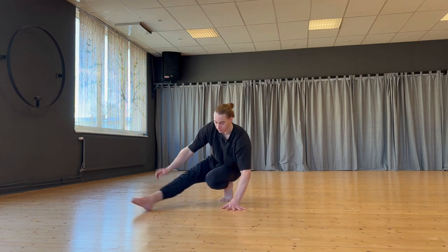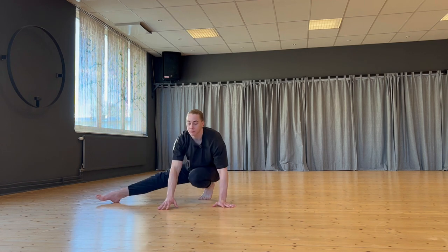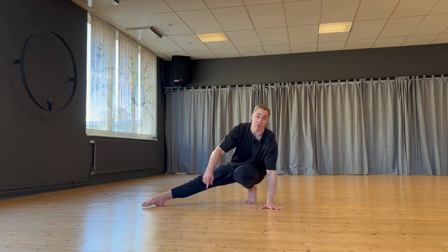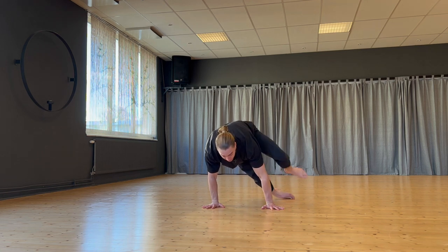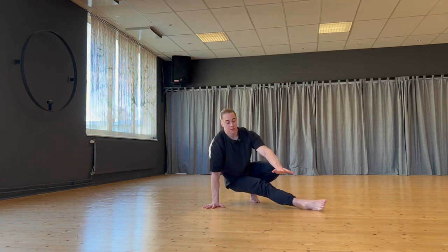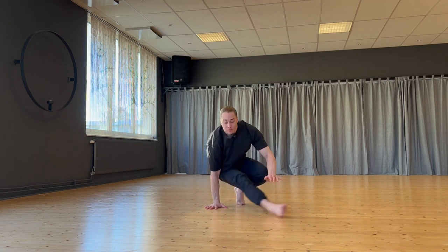From here we can also reverse the motion. I start with an extended leg from this position, then simply go backwards and cross over, jump, lift my hands, and come back. With a bit more momentum it would look something like this.